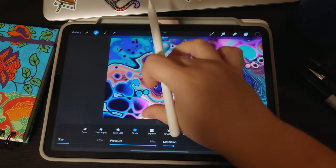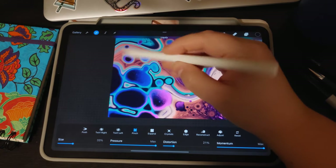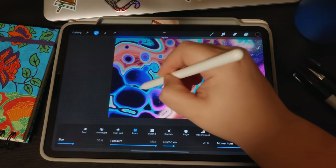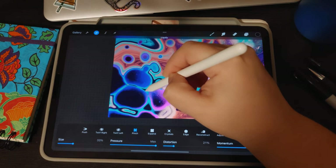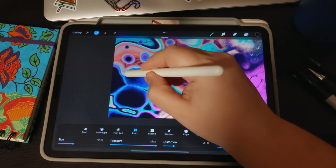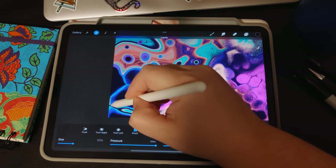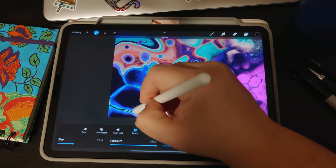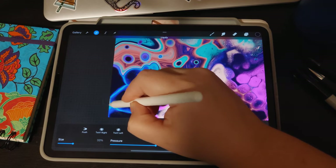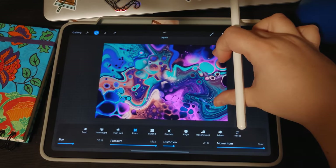We'll do the Pinch option to see what that looks like — just the difference quickly. It does the same thing but in a slightly different way. It doesn't keep it quite as uniform as the Edge tool does, but as long as you work with it and play with it, it essentially does the same thing. And that's what the Pinch tool would look like.